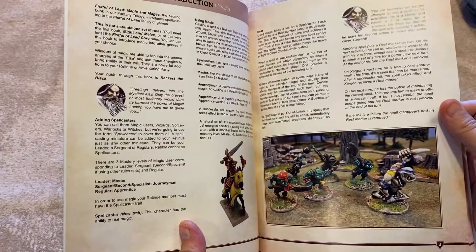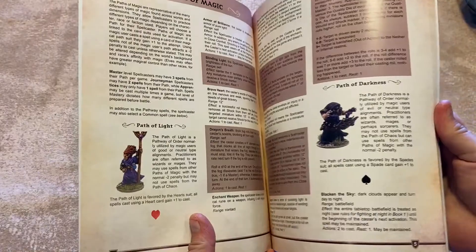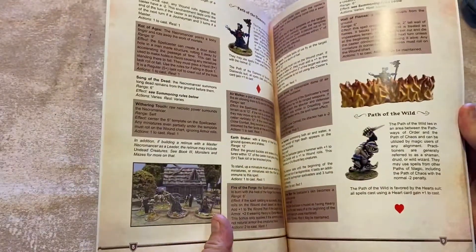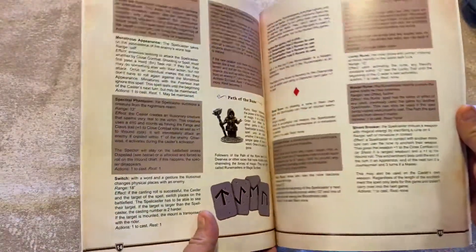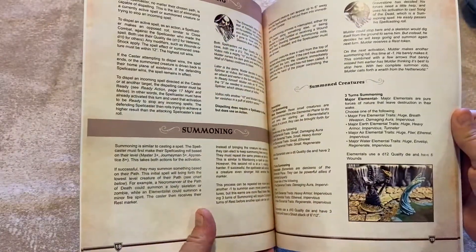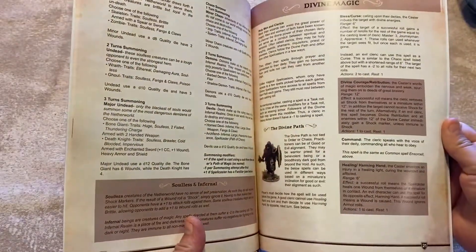...levels that a spell caster can be. Then we get to see the different schools of magic, and this is what lets you have the different spell lists. Then we talk about dispelling and summoning creatures, and divine magic, which...